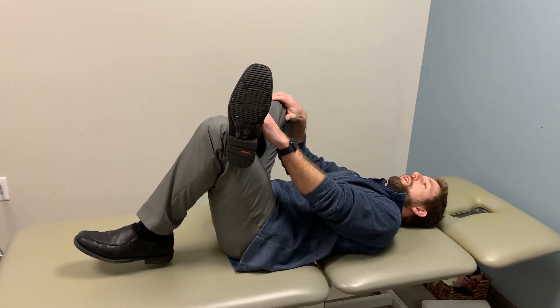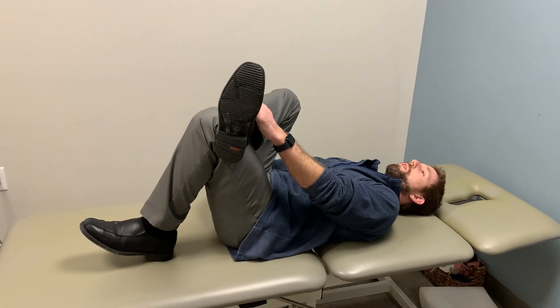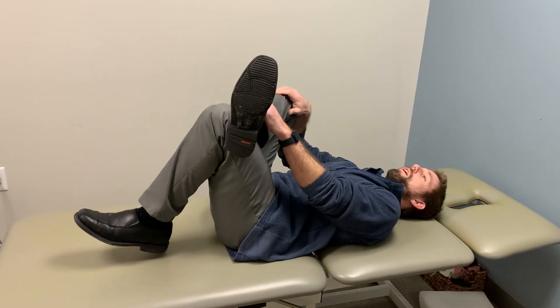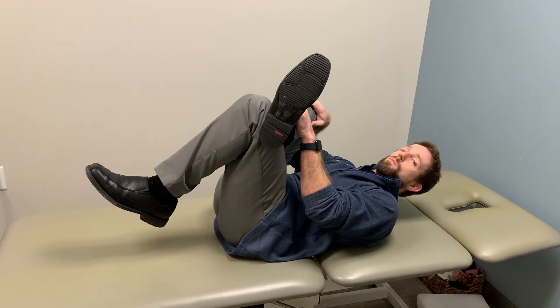I'm just going to take this knee and lift up a little bit, just to lightly tug. That tug should happen somewhere in the back of this hip. It might come up into my lower back, but I want to try and isolate it to a light pull — not to excessively round my back and come up super high.